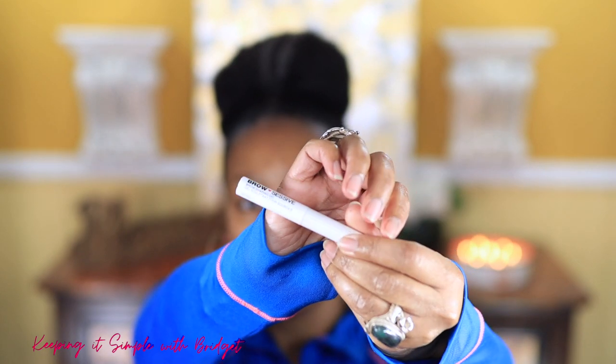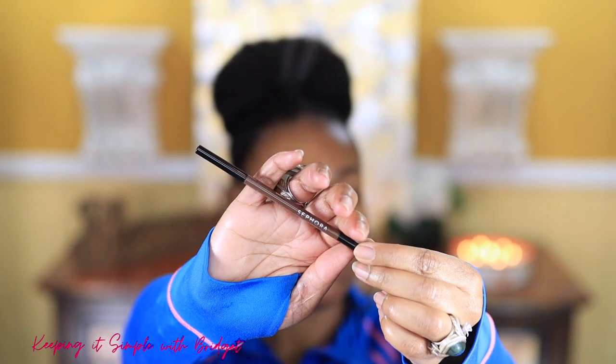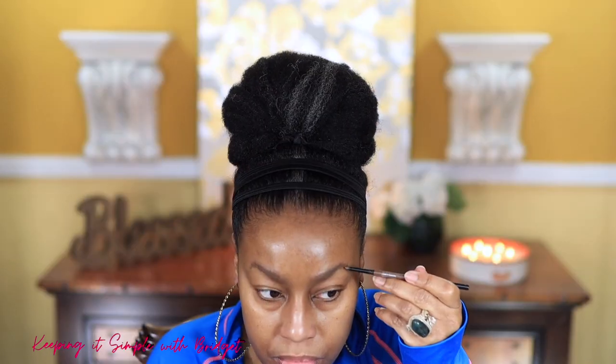For my brows I'm going to start off with the Wet n Wild Brow Excessive Brow Shaping Gel — this isn't new but I'm starting with it. After I apply the gel, I'm going to go in with my Sephora pencil and just fill in a lot of the sparse spaces in my brows.